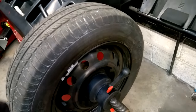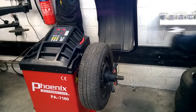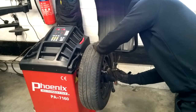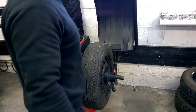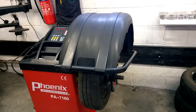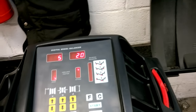I'm going to take off the wheel weights again and just spin it up to see what it'll be like if I didn't even put any wheel weights on it. So — 20 on the outside, 5 on the inside.